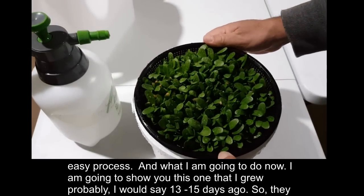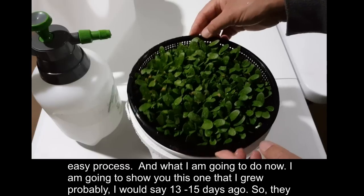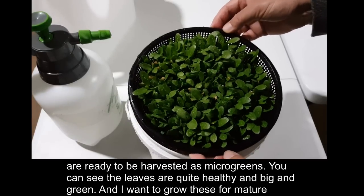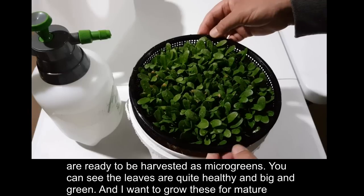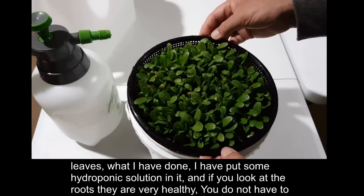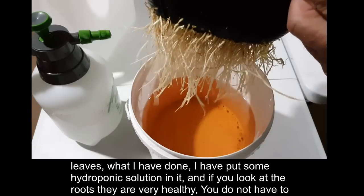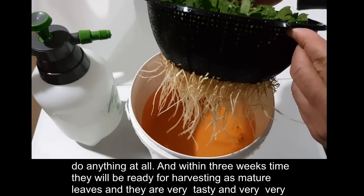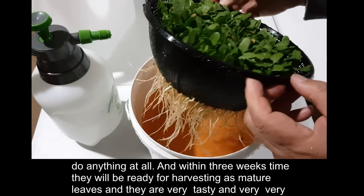Now I'm going to show you this one that I started about 13 to 15 days ago — they are ready to be harvested as microgreens. You can see the leaves are quite healthy, big, and green. I've added some hydroponic solution to grow them for mature leaves. Look at those very healthy roots — you don't have to do anything at all, and within three weeks they'll be ready for harvesting as mature leaves.